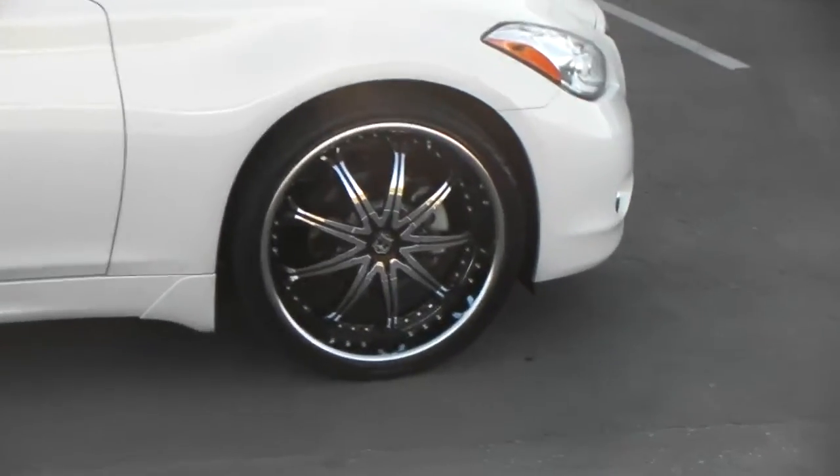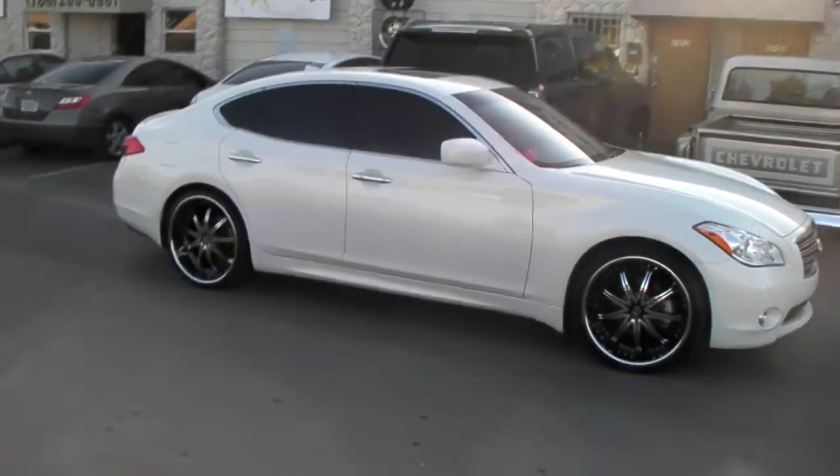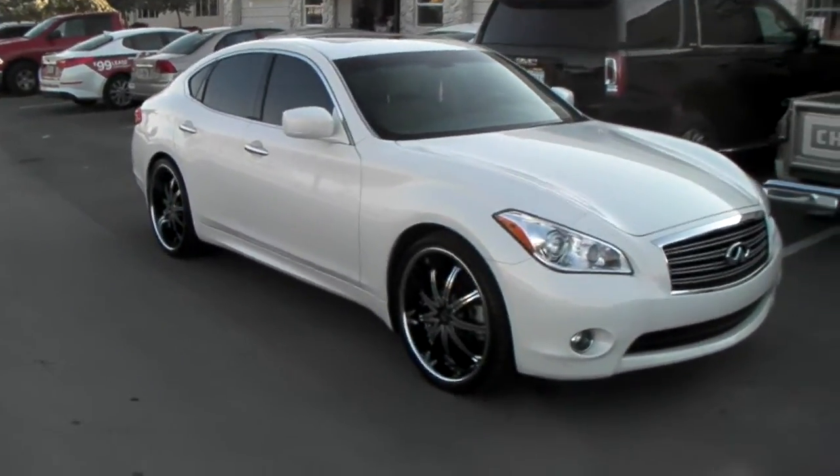Smaller lip in the front with the stagger set — 22 by 9 in the front, 22 by 10 and a half in the back. You can find these wheels online at DozenTires.com or call us at 877-544-8473.